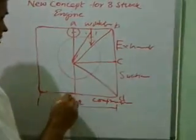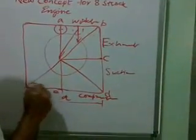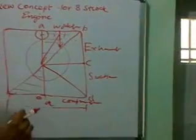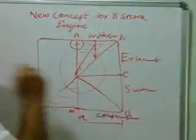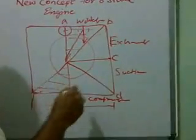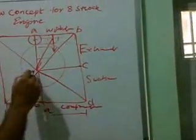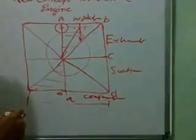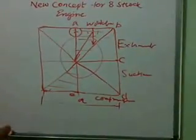There is again a working slot. So you will see that one cycle of the four-stroke engine is completed, and in the same manner, the remaining portion will complete all four strokes again. We will get two working strokes in one revolution of the engine.